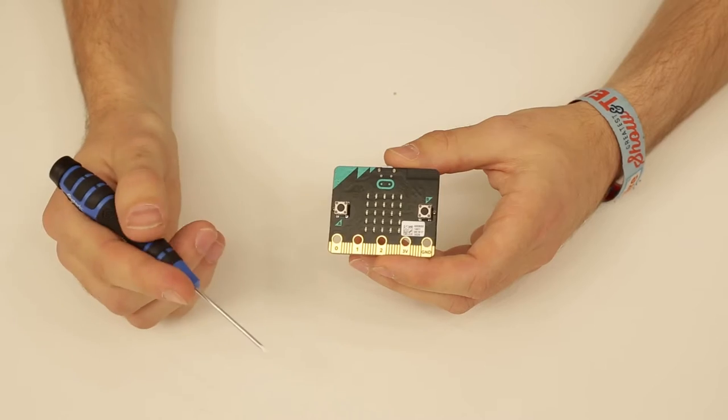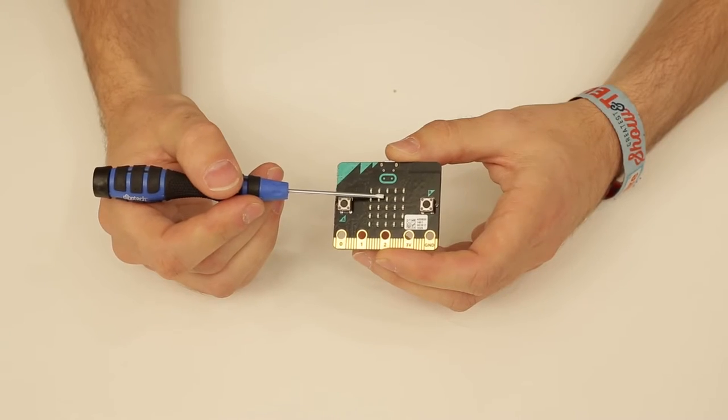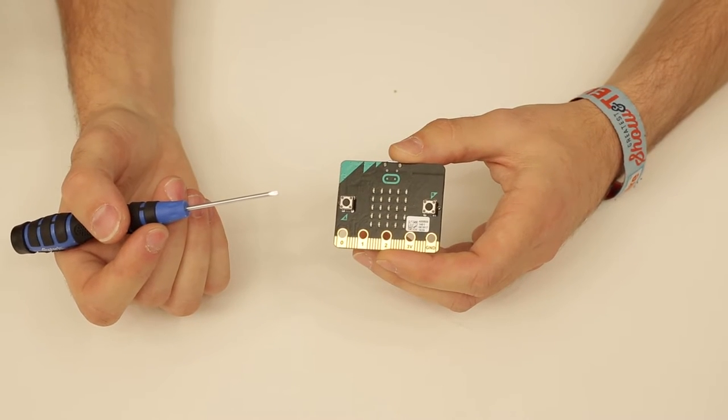Now we're going to look into different kinds of sensors, inputs and outputs on the BBC micro:bit and see what we can find there. Starting on the front side, there's a grid you see directly — 25 LEDs which together form a display you can use to show animations or text. You can control every pixel separately and even set the brightness. This grid is also a light sensor, so it can sense the level of light in the surrounding, meaning it's not only an output but also an input.